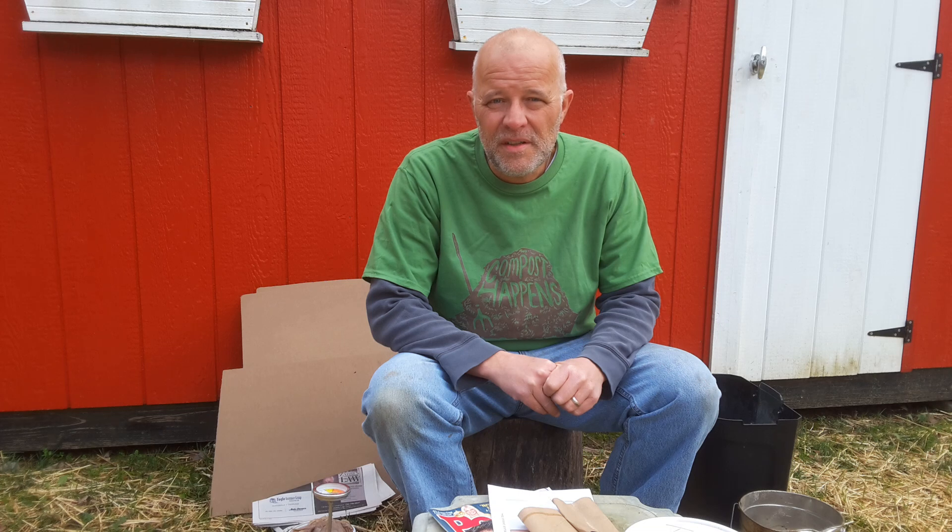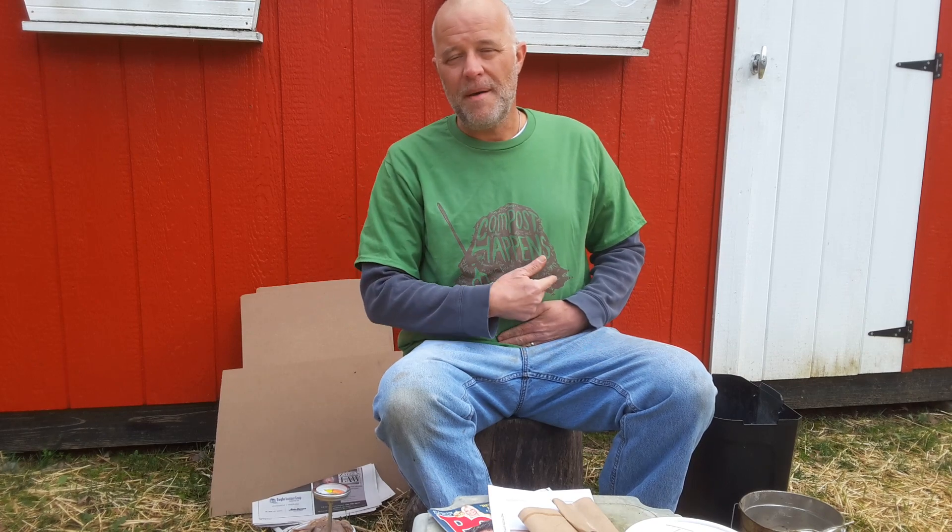Hey folks, Tip here from the Stupid Gardener. Welcome to 2020 — it's January 1st, hope everyone had a happy and safe New Year's Eve. Today's topic, one of my first videos, is going to be on composting. As you can see on my shirt it says 'Compost Happens' — my sister gave me this shirt, she lives down in South Carolina, and I got it for Christmas.